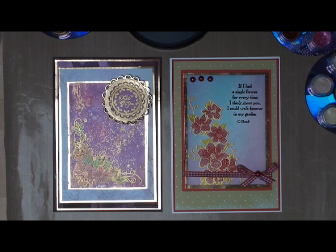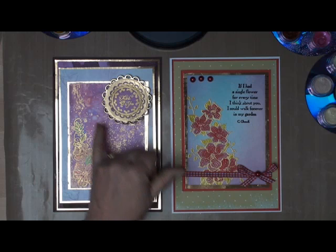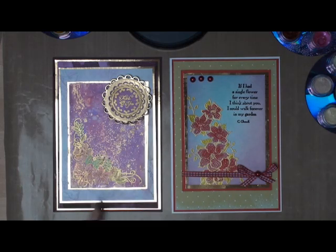Hi everybody, it's Christina from Card Making Magic. This is the effect we're going to create and it's using a little product called H2O's. I'm going to show you how to make the backgrounds and how to watercolour in the flowers using this product.